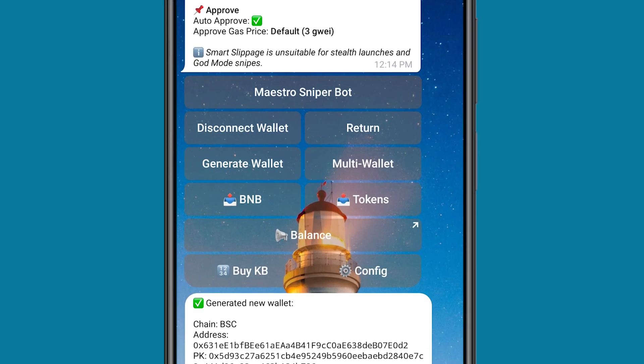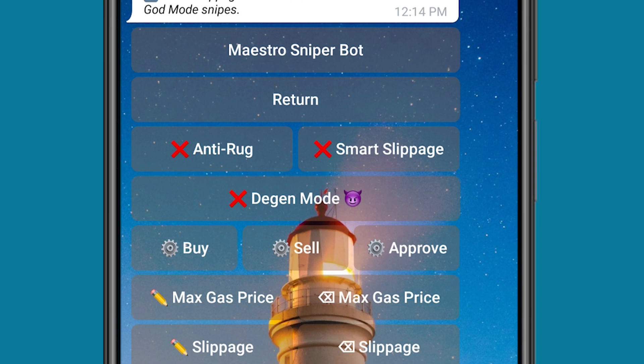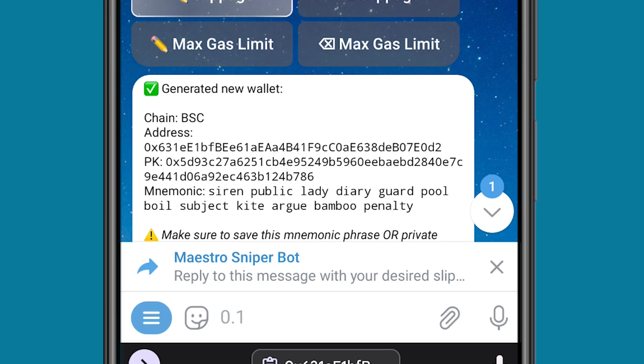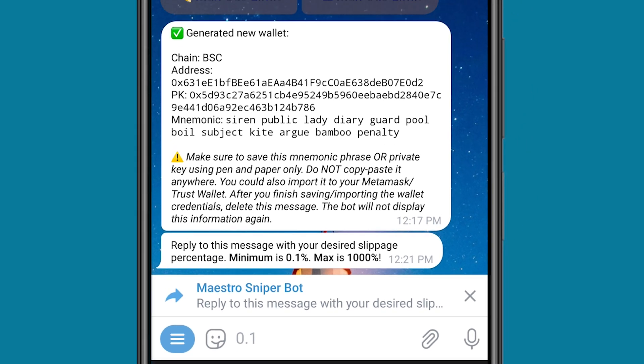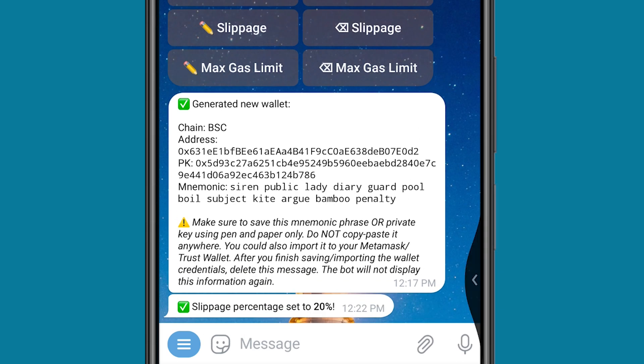Once I'm done with that, the next thing to do is click on Config. This setting helps me configure the bot. First, I'm going to click on Anti-Rug — so if the coin is going to be a rug, it's not going to buy the coin for me; it will automatically reject it. Then I'm also going to click on Smart Slippage. I can set the max gas price and slippage, but I basically just leave it at Smart. You can click on it and set the slippage you want — for example, 20% slippage. And it has automatically set it for me.